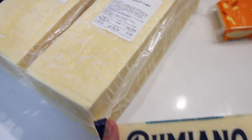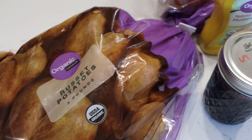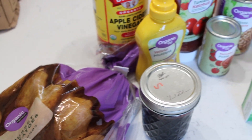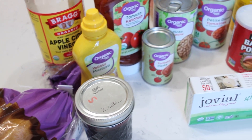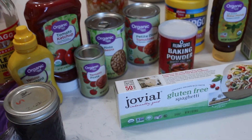Definitely check your local grocery store or Walmart's pricing per ounce or per pound compared to Azure Standard. That is what we did and we found that some things were way cheaper, some things were a little bit cheaper, and some things were very comparable.